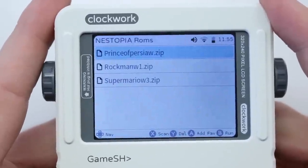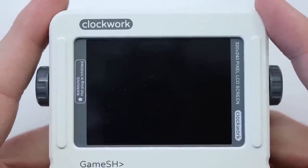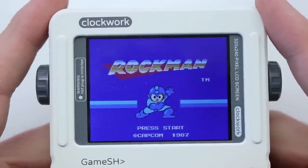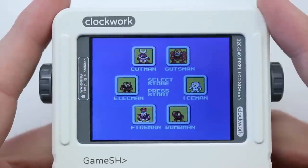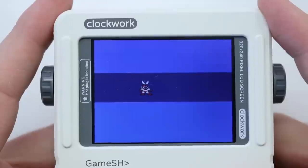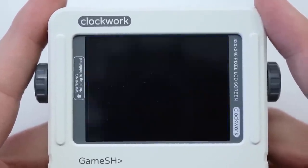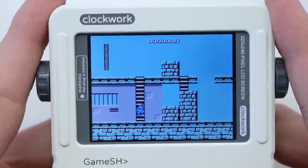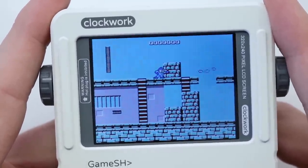Let's have a look at another ROM - Rockman for the NES, which is of course Mega Man. We press Start. This game is incredibly difficult from what I can remember. It's just a different level of quality compared to some of the other things that we've seen before.